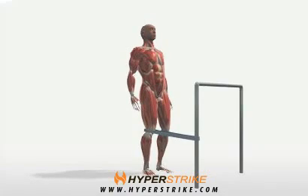Terminal knee extensions are used to strengthen the quadriceps. Follow these instructions to perform the band terminal knee extension standing.